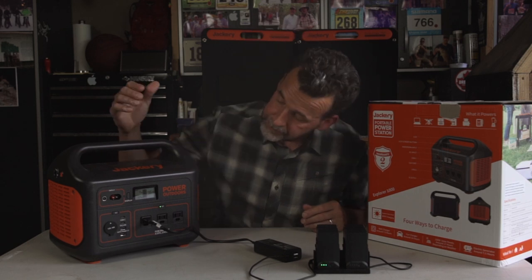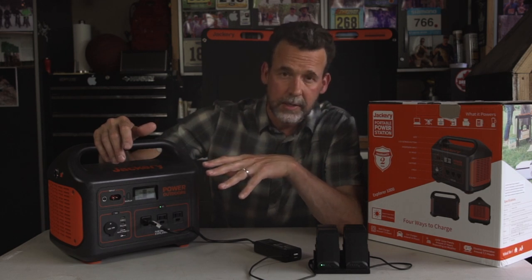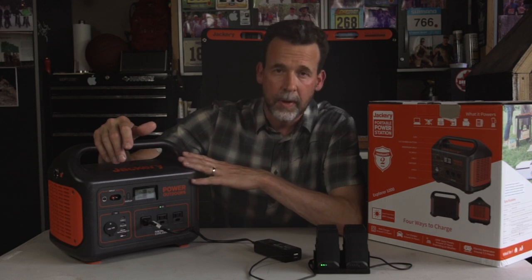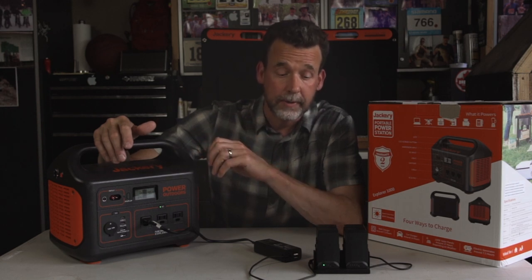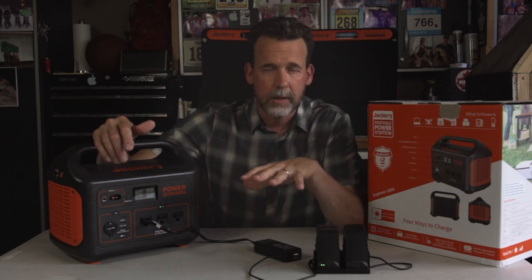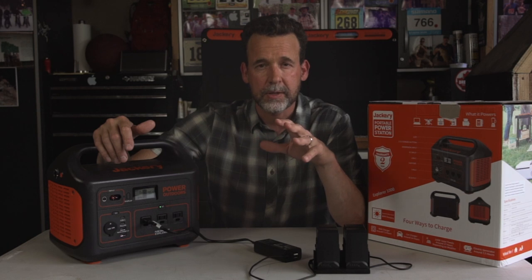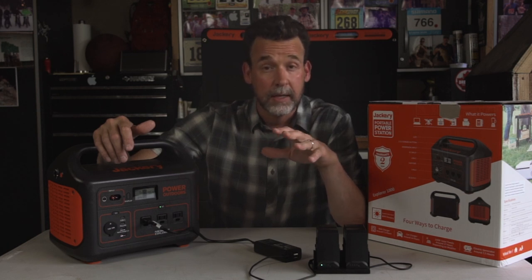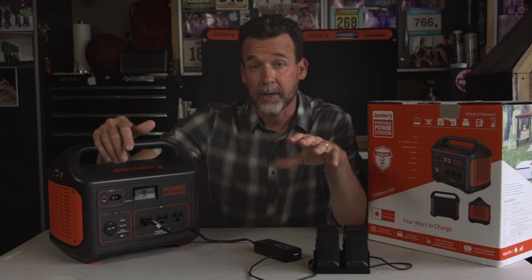It looks like it's drawing about 64 watts per hour — fluctuating from 60 to 70. So I can now charge my drone batteries on trips, which I'm really excited about. I have seven batteries in total, and they're expensive. For quick math: the Jackery 1000 gives you 1000 watt-hours — everything draws differently. This battery pack draws 64 watts per hour. Charging batteries is a more constant draw, whereas a refrigerator fluctuates as the compressor kicks on and off.